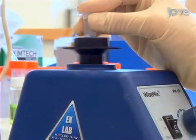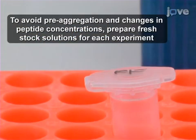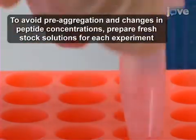mix it with a vortex mixer for a few seconds and set it aside on the bench for a few minutes until the peptide is completely dissolved and the solution is clear. Then dilute the peptide stock.